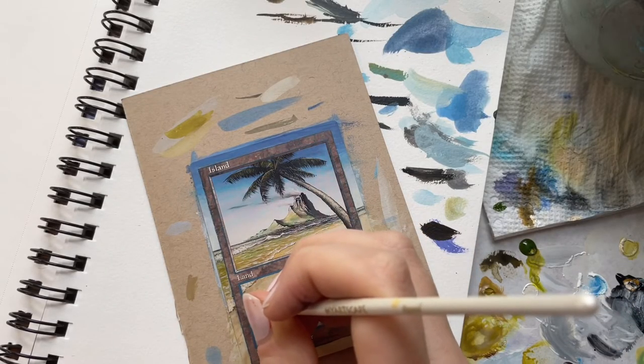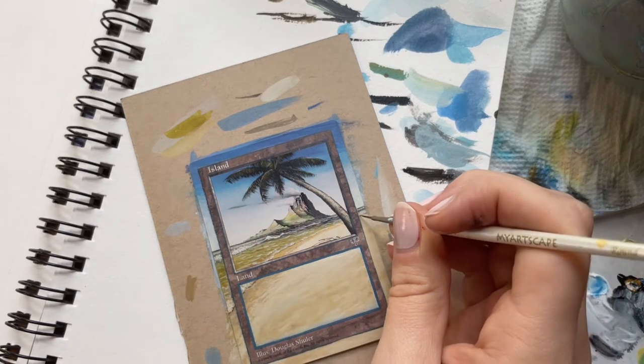Here I end up switching to a tiny round brush, which is much better for those small lines and fine details.